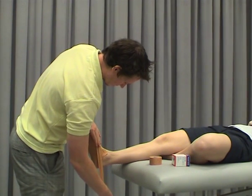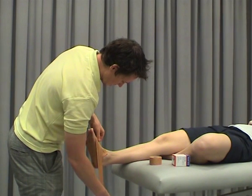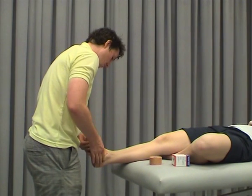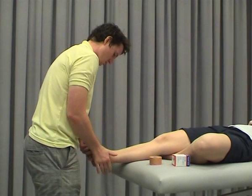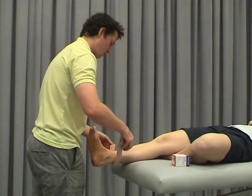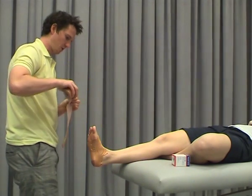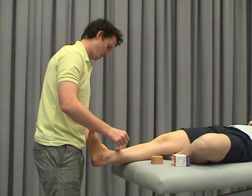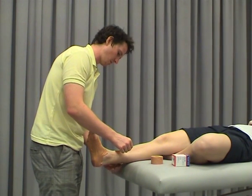If you're short of time when doing this technique you can often skip this part, but it generally makes it a bit more comfortable for the person. It's really important that the person holds their foot in dorsiflexion during this because we don't want to tape the calf. So we'll just start with our anchor here.